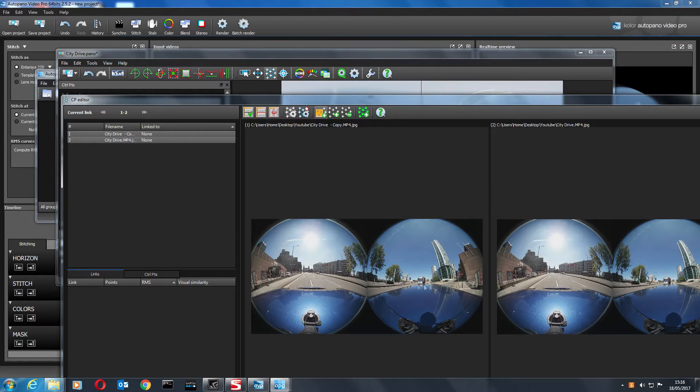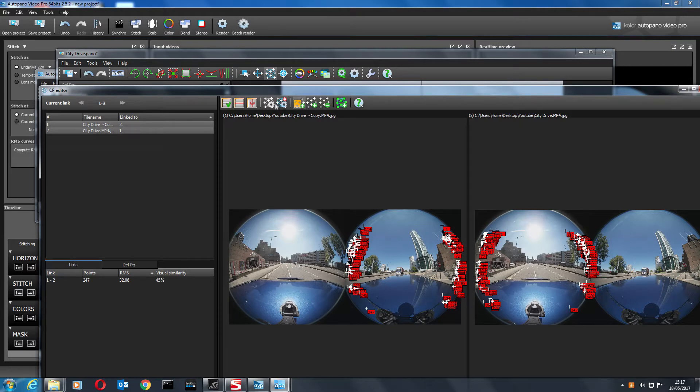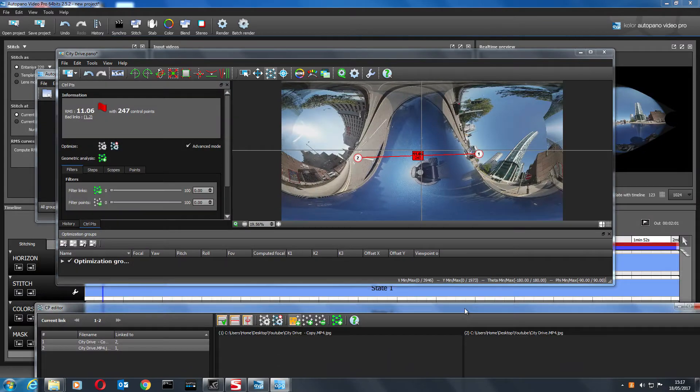I'm going to put control points in on the rear of the camera in the first video and the front of the camera on the second video. Let's select up to there and see if it finds some control points — they're all red. Red is bad, green is good. Let's put some control points on this side and this side. They're all useless right now because they're completely red, so remember to always do a quick optimize after everything you do. It's sorted a few issues out but not much — still looks terrible.